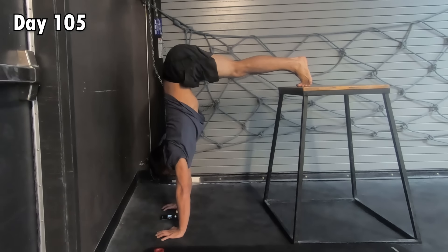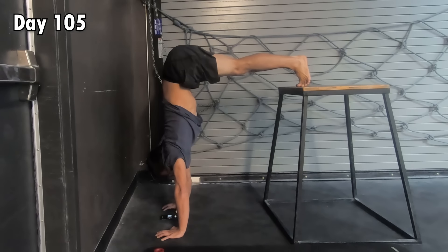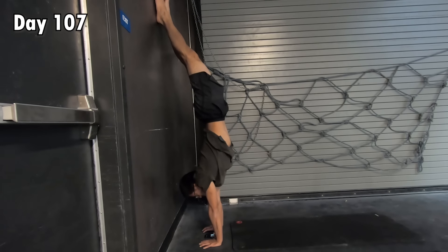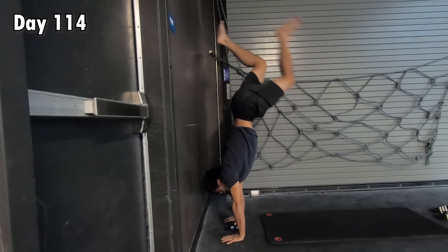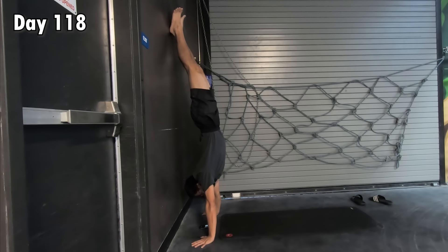82 days later — I know some of you might be laughing — I finally mastered the elevated pike press for 20 seconds. I decided to start working on my back-to-wall handstand kick-ups again, and I immediately noticed a huge difference. I was able to practice for 30 minutes straight without my wrists or shoulders feeling sore, so I could finally focus on learning the technique.